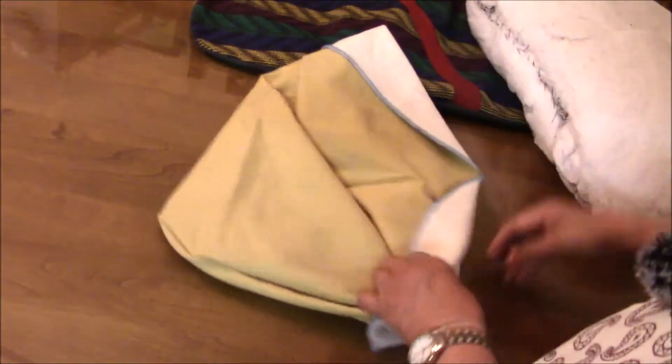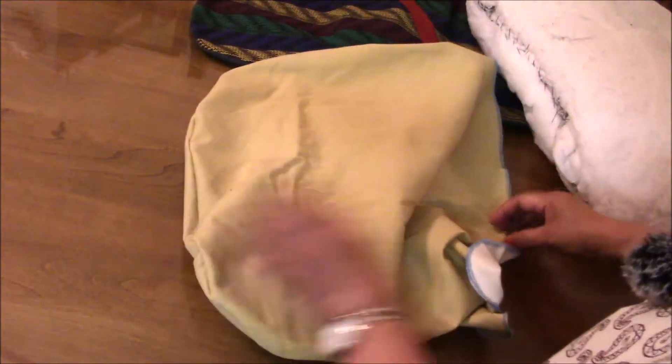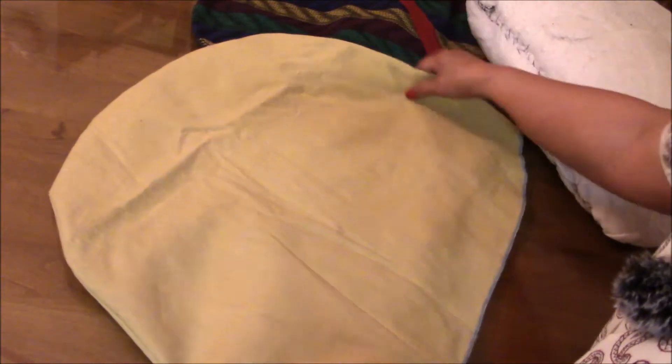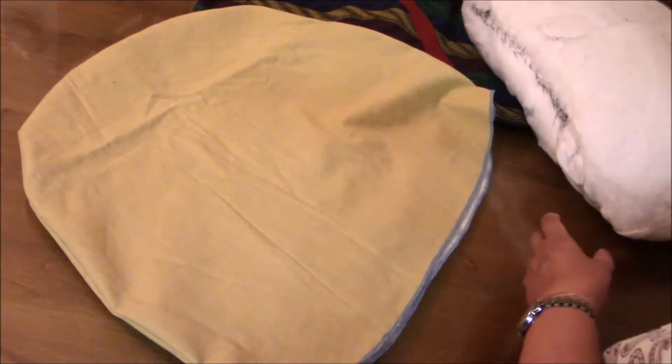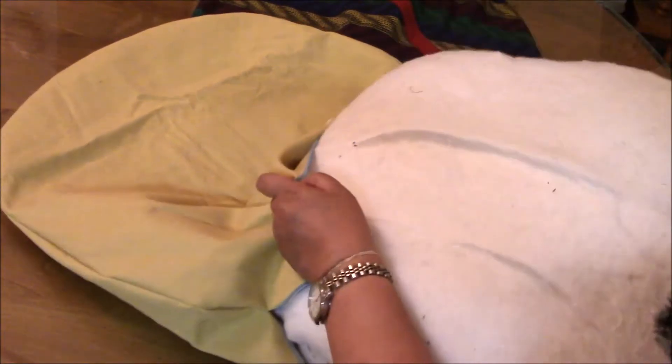So we turn this inside out. Let's just work our fingers around so that we can turn this one inside out. Just smooth out the seams here — it doesn't have to be really creased up because the pillow is going to be slid in. Here's the pillow that we put together, and we are going to slide this one inside.